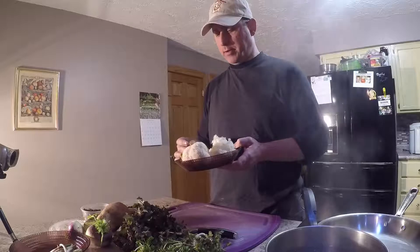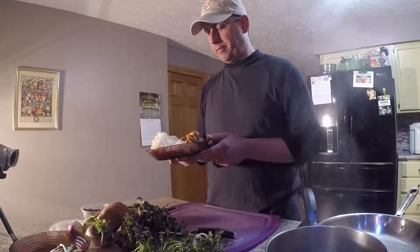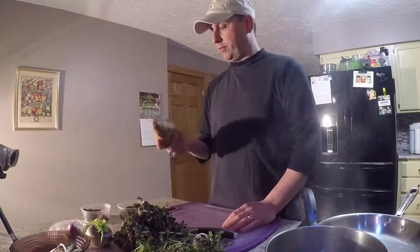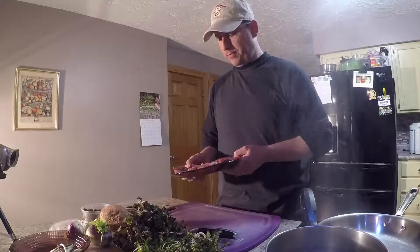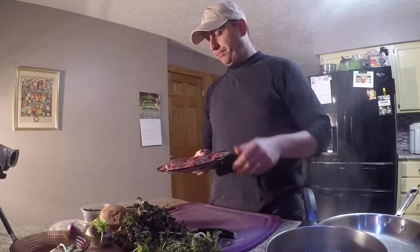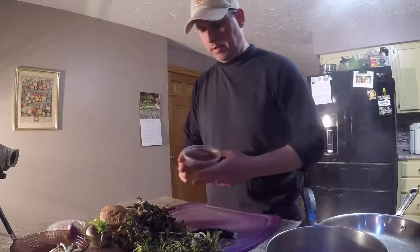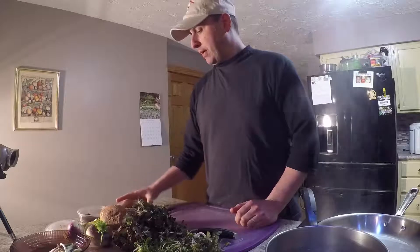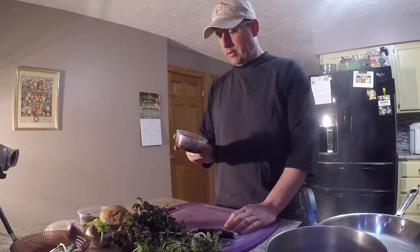We have a couple of turnips from last year's late harvest that came out of the ground today, and I'll probably chip those up and put them in. I have some nice baby ramp starts, and then there's a local guy who cultivates wild mushrooms. We have some devil's beard — a little more matured and a little younger — which are really nice and exotic, and this is a honey mushroom. I'm going to get those into a quick hot sauté.